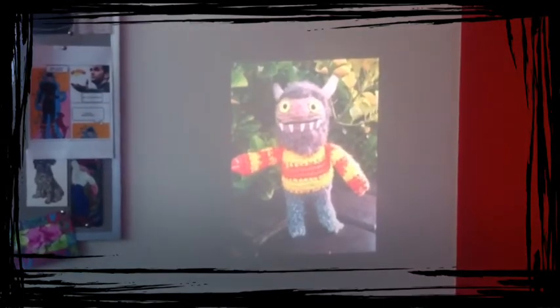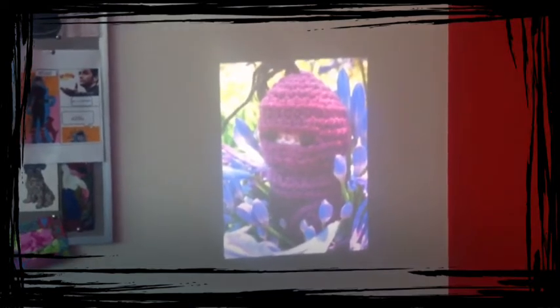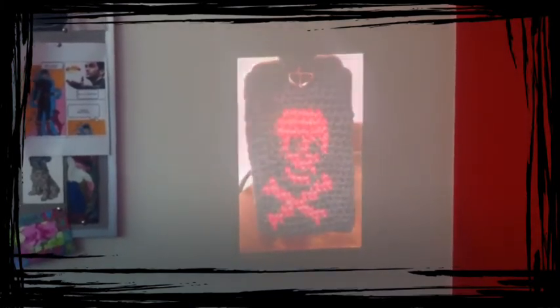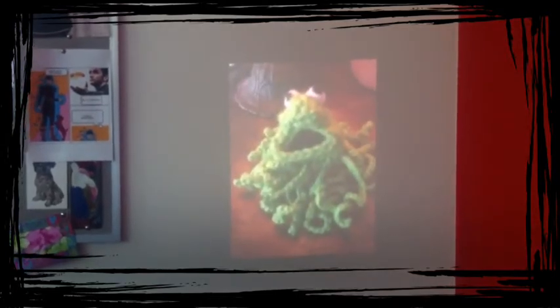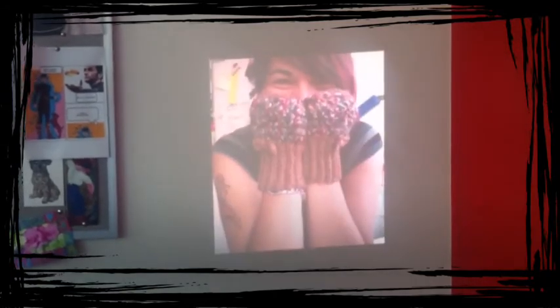It's important to remember that with the first generation iPad you can show Keynote presentations, watch videos from YouTube and other videos on the internet, and you can also show photo slideshows. Thank you.